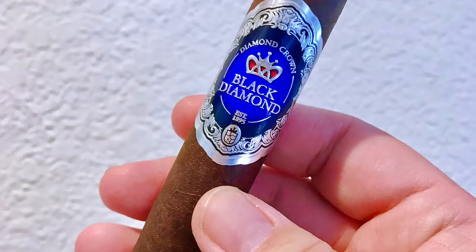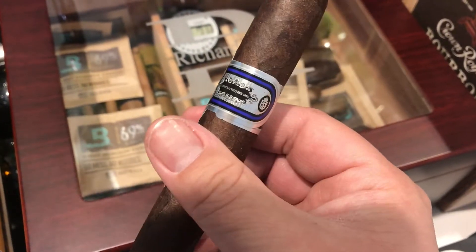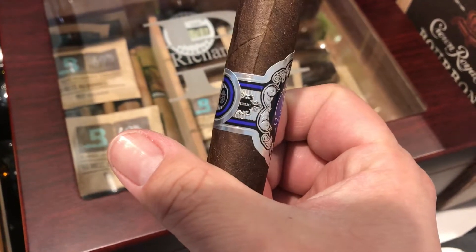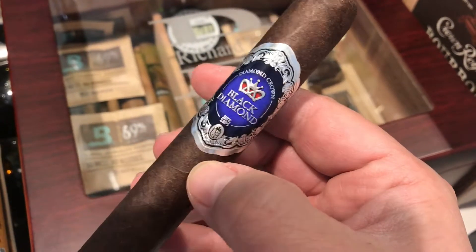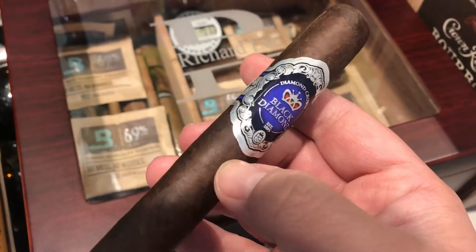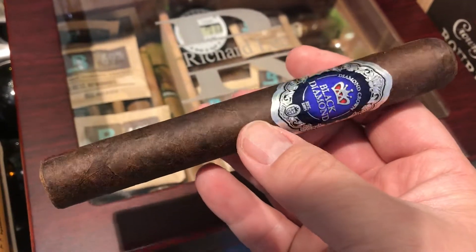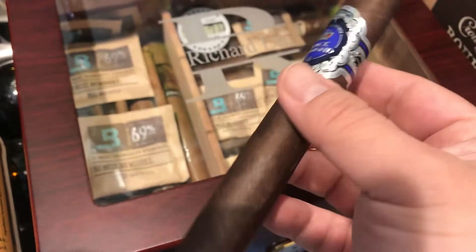Diamond Crown Black Diamond Toro. The smell is very strong — dark chocolate on the cold draw, with barnyard, hay, a little salty, and black pepper. First impression: earthy and leathery, some black pepper lingering but not as sharp, with very strong cocoa and black pepper.